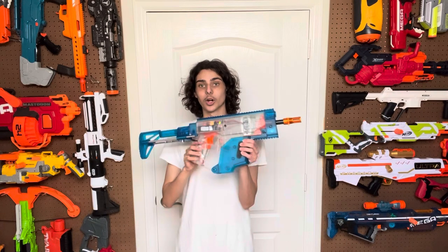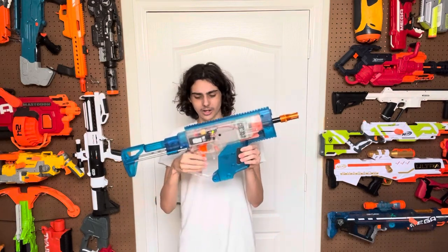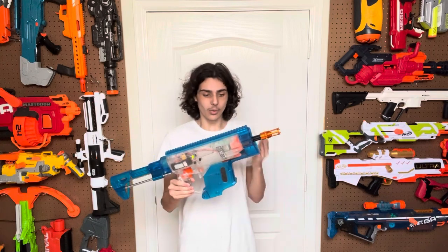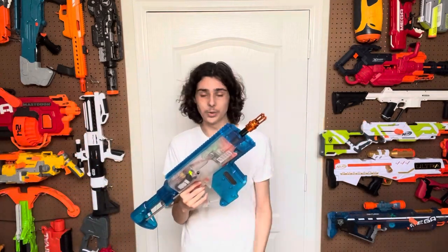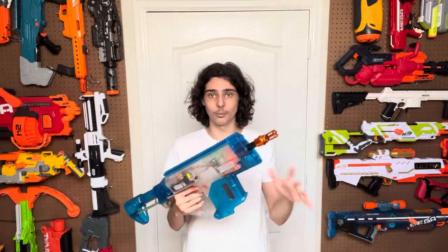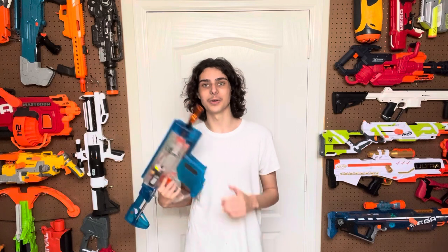Today I'm going to be reviewing a Worker Swordfish — not the Worker Swordfish, a Worker Swordfish. Because really quickly, this blaster is not something that you can just buy. When you get a Worker Swordfish, it is this clear shell right here and then everything else, including the flywheels, the motors, the external operation — all of this stuff — you'd have to get externally. So this isn't a review of the Worker Swordfish blaster itself, just this particular build of it. With that said, this thing is super freaking cool, so I had to do a review on it anyway.